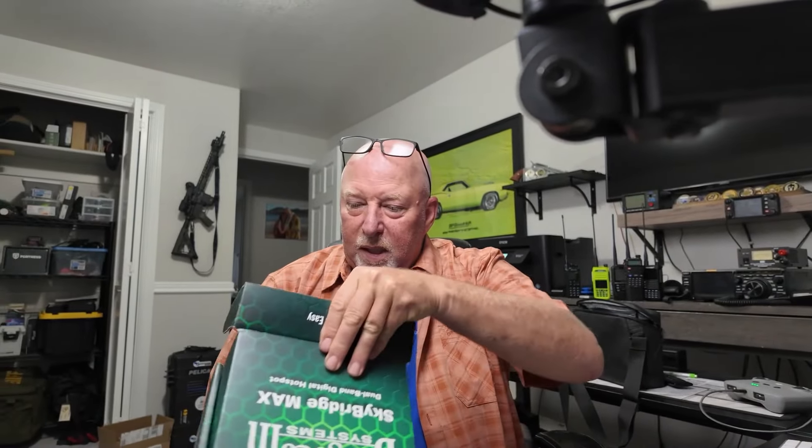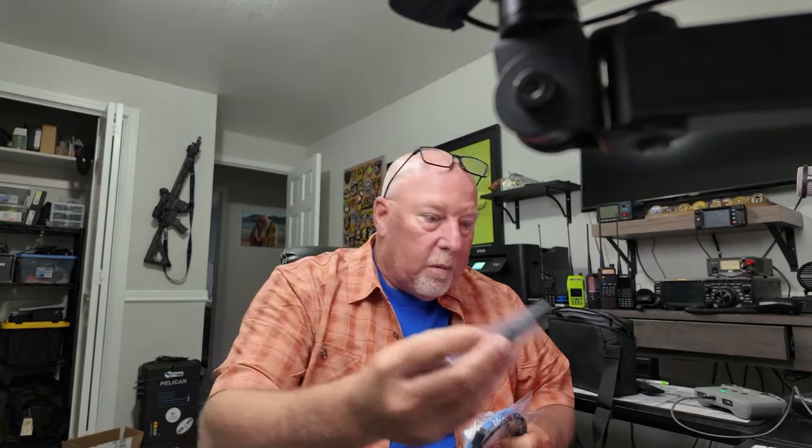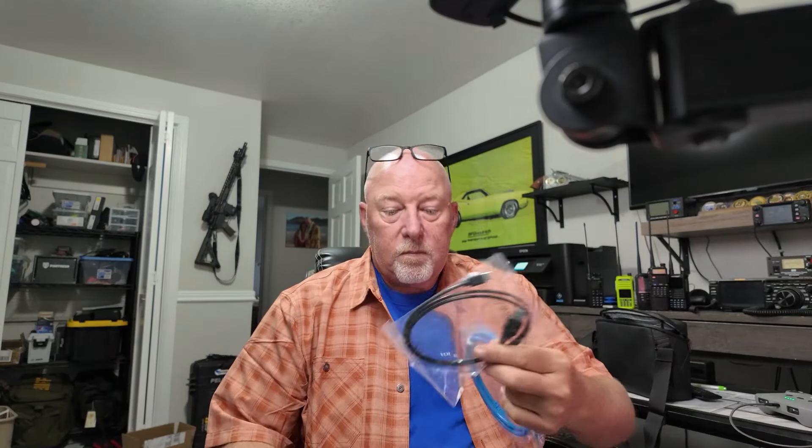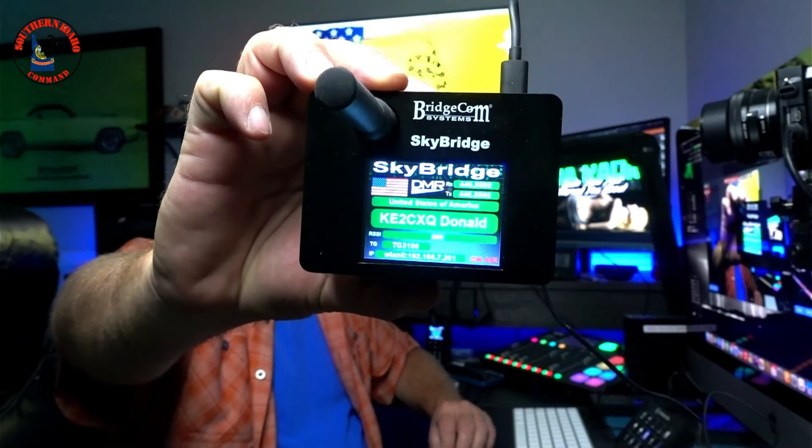What did BridgeCom send me? SkyBridge, baby! Normally don't do unboxings, but this just came in. Nice packaging — got a book, a Raspberry Pi type device, car charger, house charger, mini antenna, ethernet cable, and USB-C. And it looks like there's an external battery too — very, very cool. The nice folks over at BridgeCom sent me this to do a review.